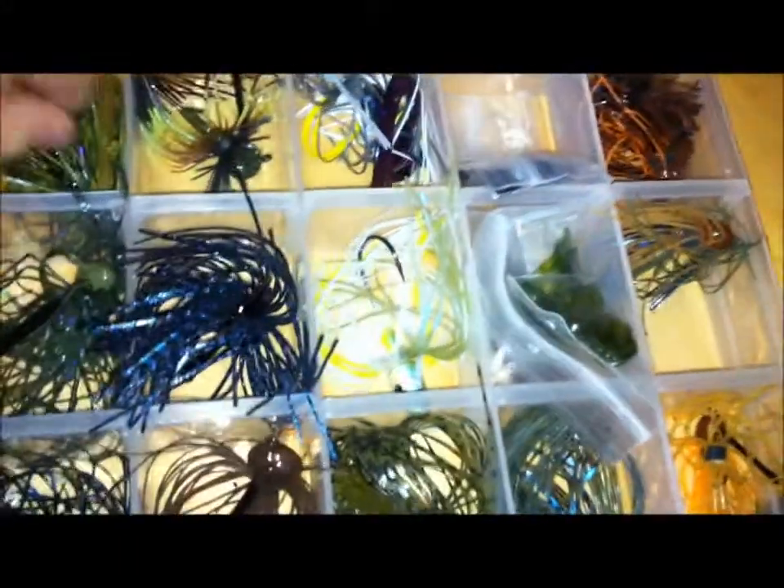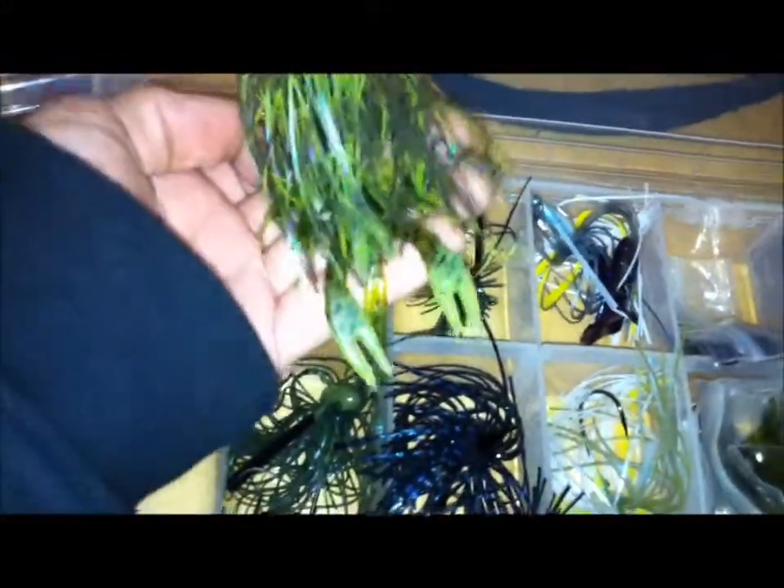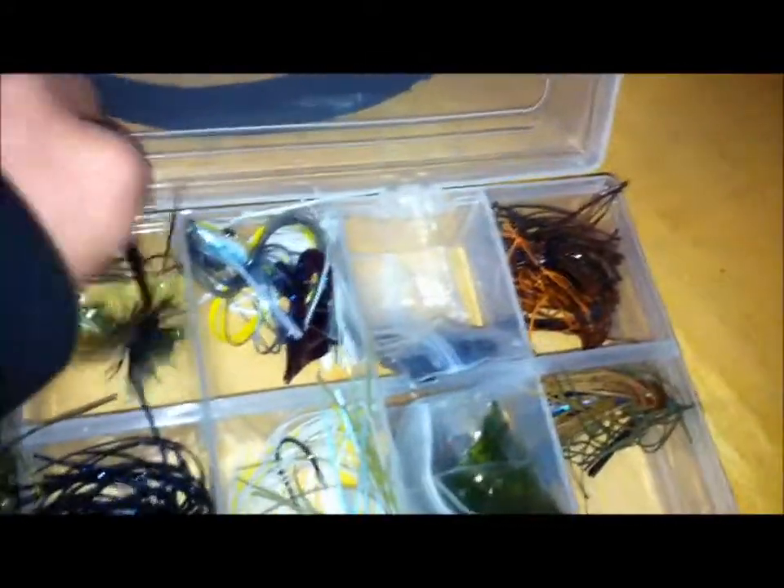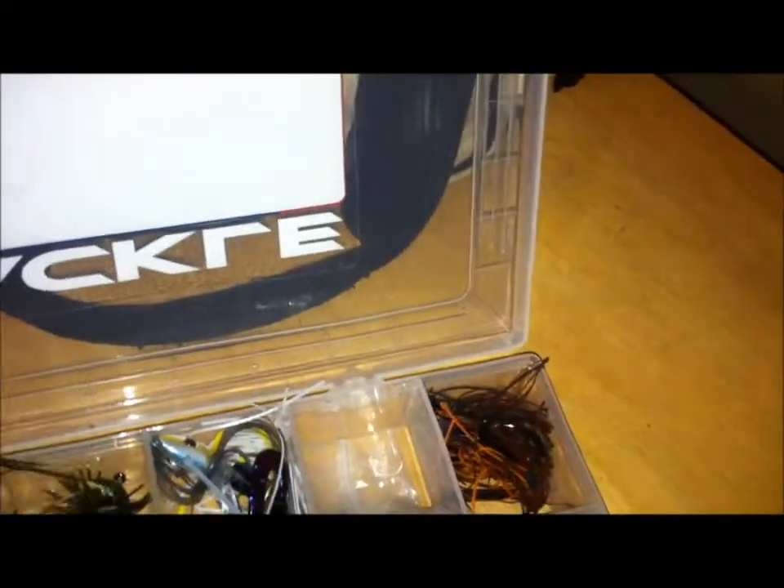Football head jigs again, and then like a craw color — some orange and brown. And then my one Strike King football head jig, and I have a little Critter Craw trailer on there. It fits perfectly with this jig — watermelon candy I believe, just fits perfectly.